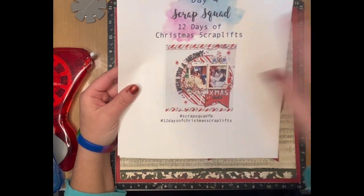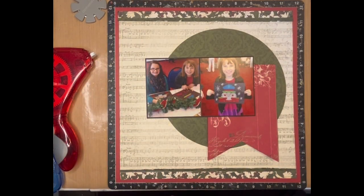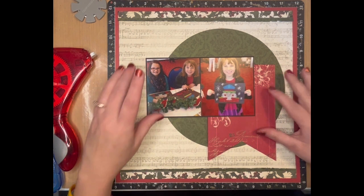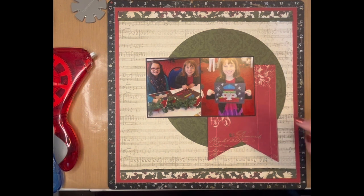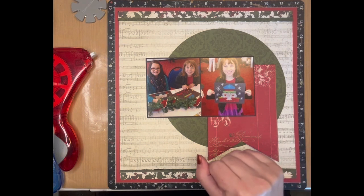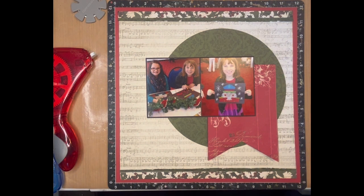I've gone ahead and started — it's pictures of my daughter at the Nutcracker. This time I pulled the Close to My Heart Yuletide Carol collection from 2014. There are some stickers from Photo Play that I wanted to use, and this was the Close to My Heart collection that matched the best with it.